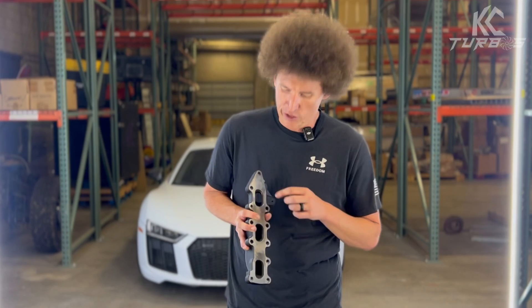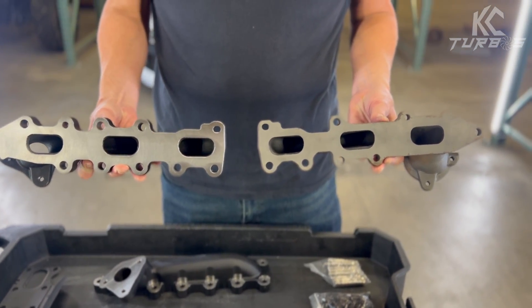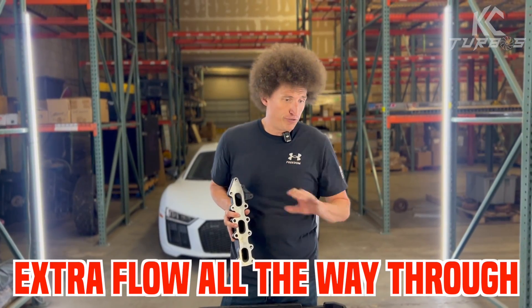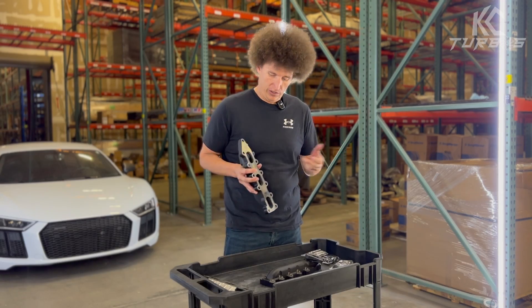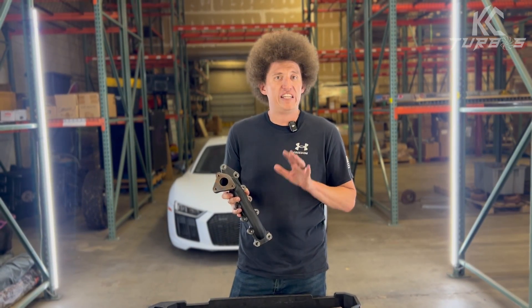So you can see here that we're also port matched. We did not reduce the size on ours because we need that extra flow all the way through. We don't want restriction. So we're port matched, and we also have a really good coating over the entire thing.